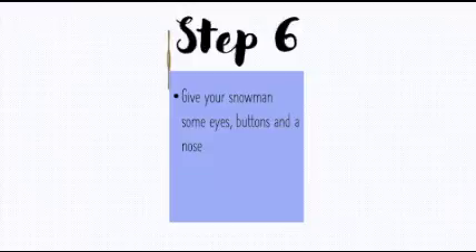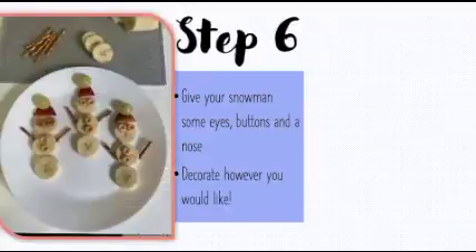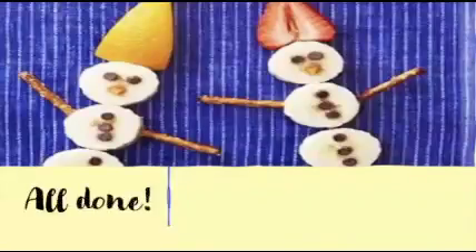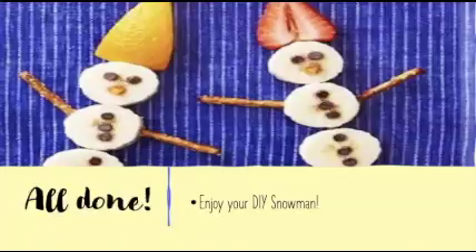Step six: give your snowman some eyes, buttons, and a nose. Decorate your snowman however else you would like to. And you're all done. Enjoy your DIY snowman.